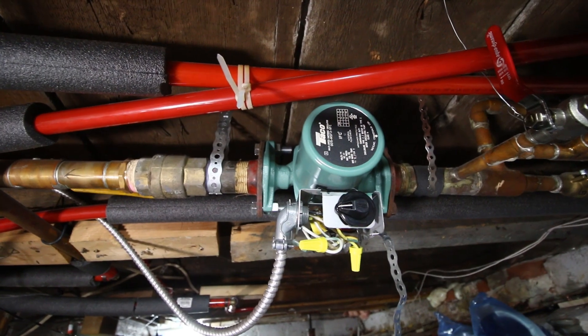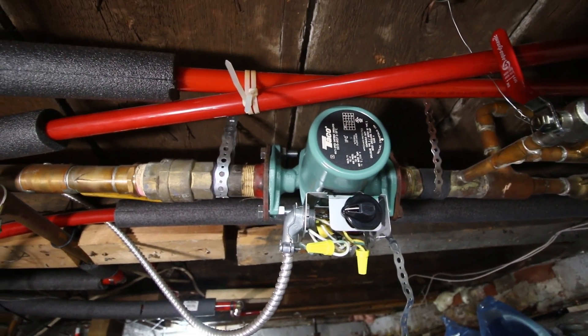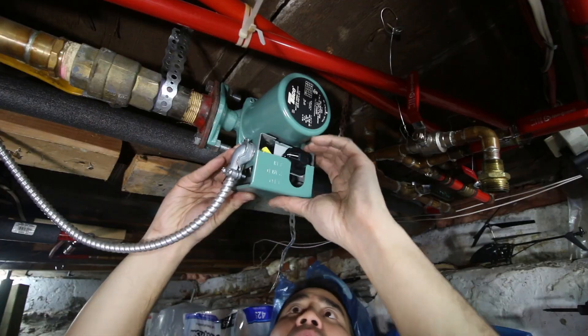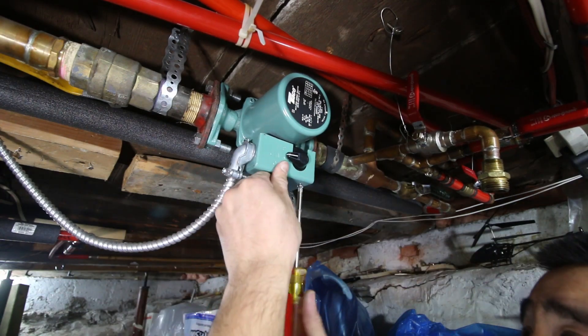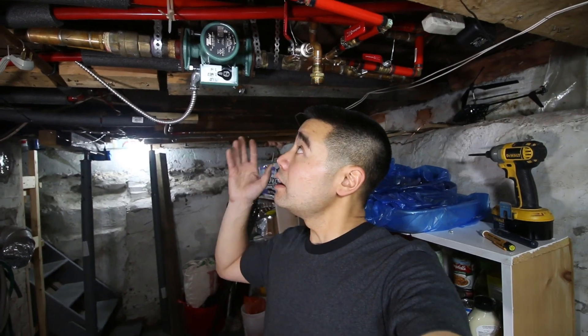I don't even hear that much air in the lines anymore — the automatic bleeder valves are working. The circulator pump is installed, it is working great, no leaks, which is always a plus. Like I said, I am not a plumber, I am just sharing what I know, hopefully it can help some of you guys out.